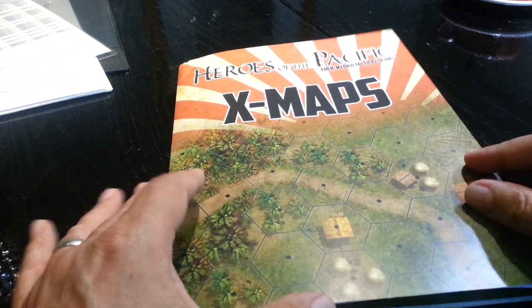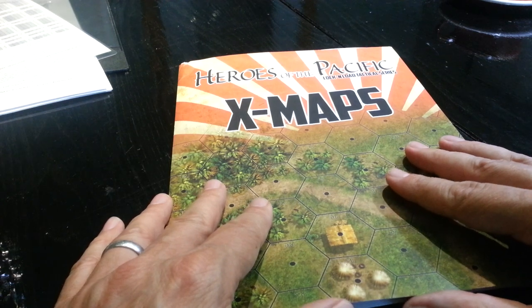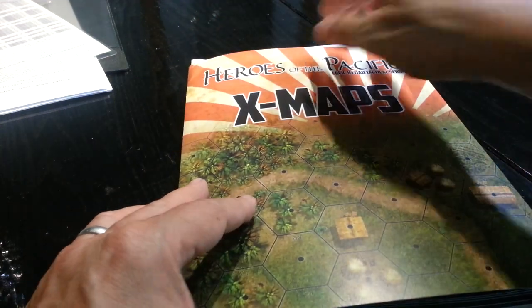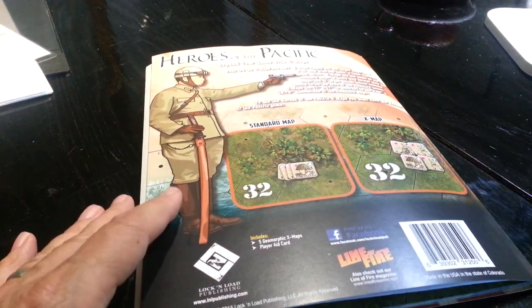If I can't come up with a decent idea, then I will pop it up for grabs on the Wargamer Pay It Forward group on Facebook and it'll just go to whoever randomly wins it in the raffle format there. So there you go — there's the X-Maps from Lock and Load. Another great idea from them. I'm glad to see that things have really turned around there. Nice job.